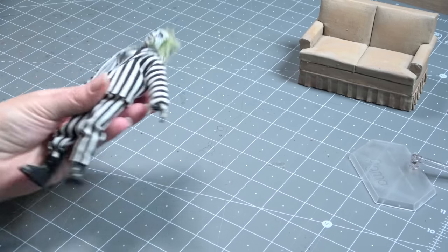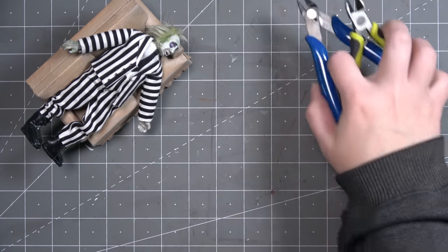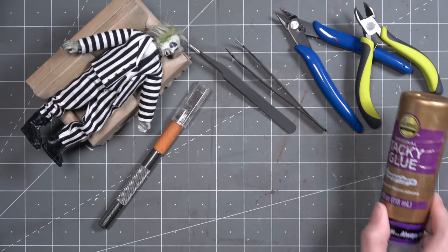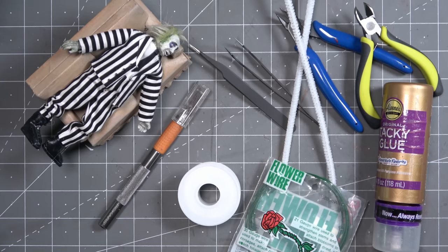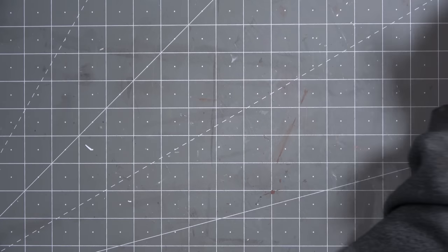So let's see if we can figure this out. I'm going to need my doll, some wire clipping tools, some tweezers, my craft knife, and of course glue. I'm going to try a few different types of wire, so I'm just grabbing whatever I have in my collection, and we'll do a few experiments to see what will work best.